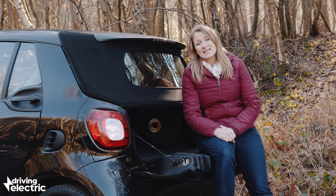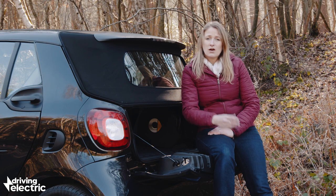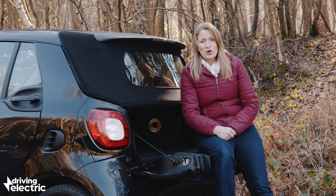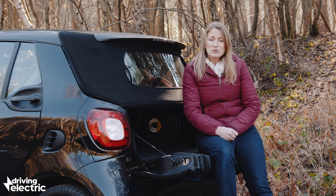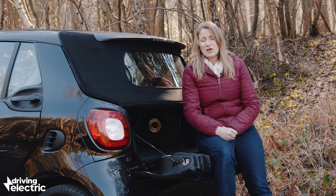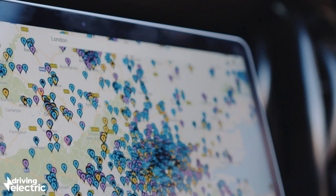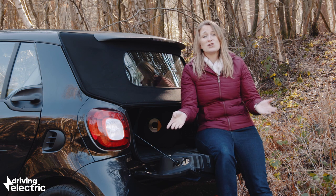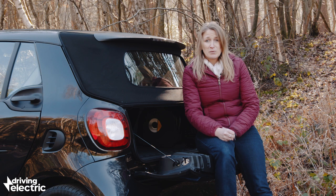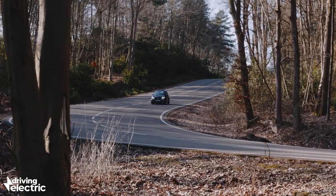A word on charging in the city: it's the eternal paradox that an electric car makes so much sense around town — zero tailpipe emissions and all that — and yet who actually has off-road parking in a city for a home charger? Not very many people. Do not run an extension cable out of your flat window; neighbours won't be impressed and manufacturers don't recommend it. On the upside, Zap-Map reckons there are around 4,500 public chargers in central London alone, so if you live in a big city, do your research and you may find charging easier than you thought.